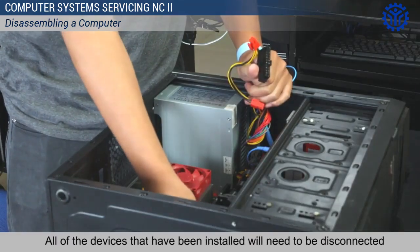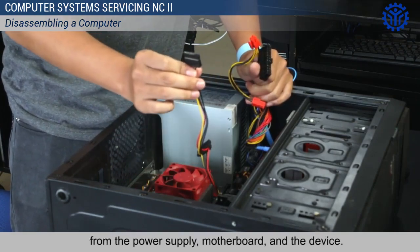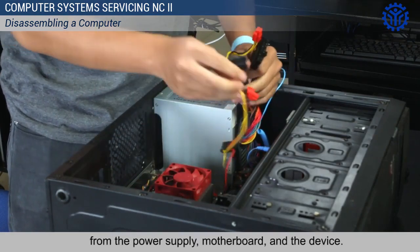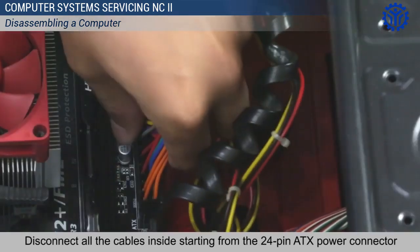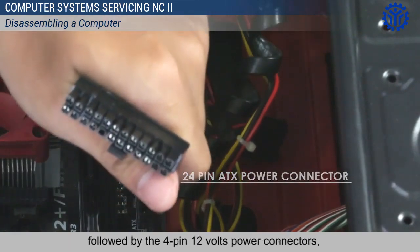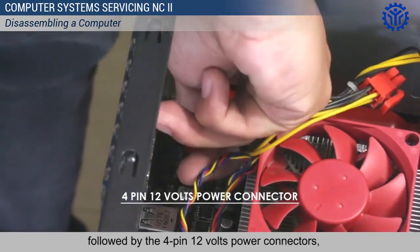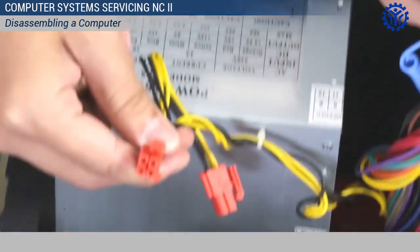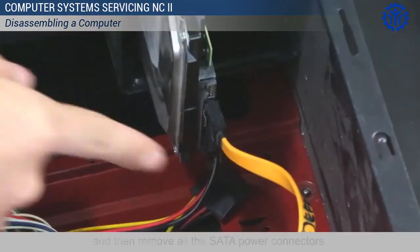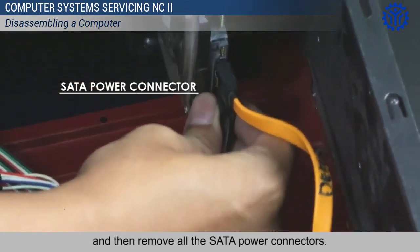All of the devices that have been installed will need to be disconnected from the power supply, motherboard, and the device. Disconnect all the cables inside starting from the 24-pin ATX power connector, followed by the 4-pin 12V power connectors. Then remove all the SATA power connectors.